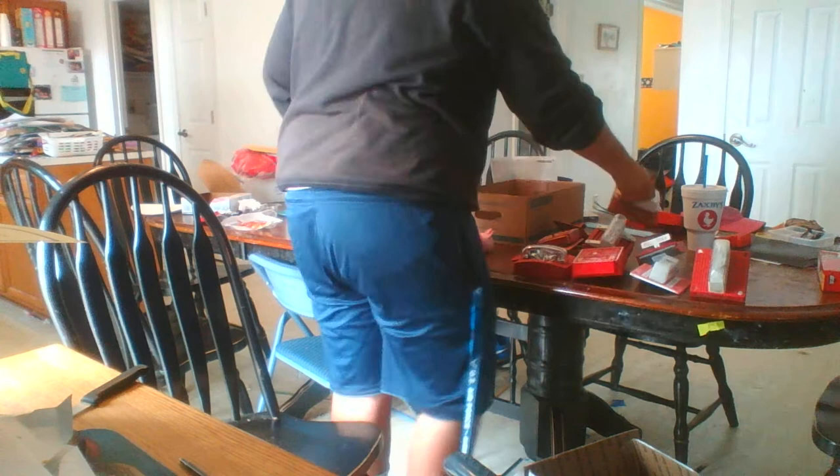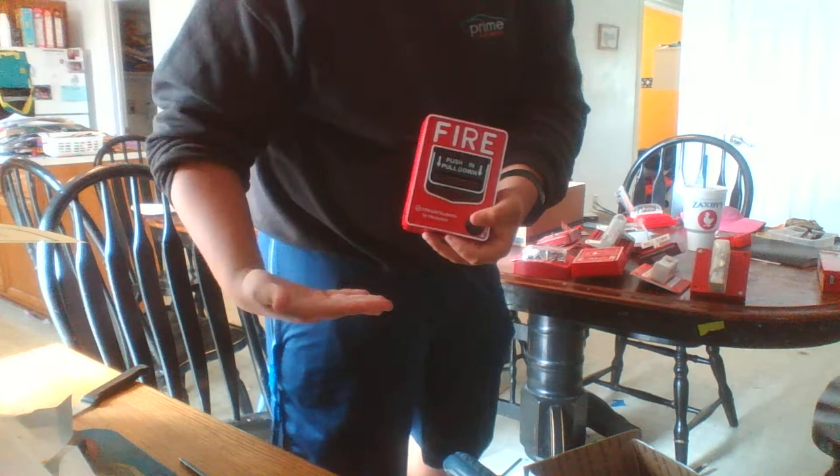And then there's a board switch. My Wheelock — or SS. My first ever pull station — if you guys are new to the channel, this was the BG-12.